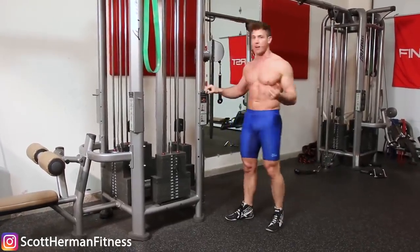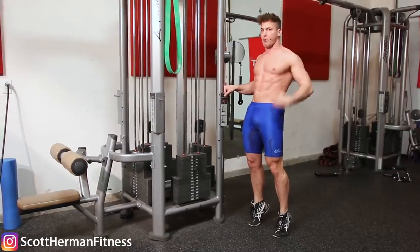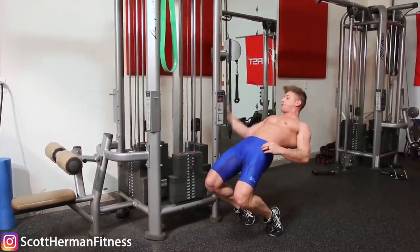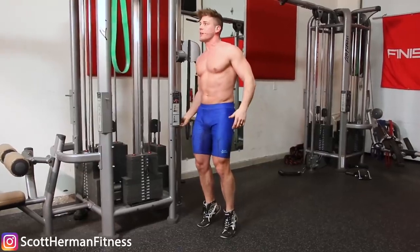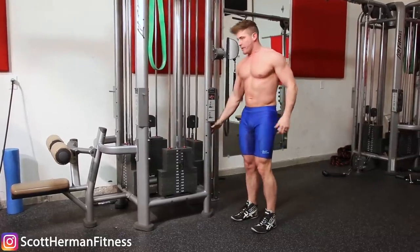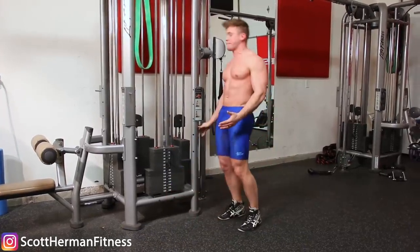For proper form: hold on to something sturdy — even advanced lifters should do this. Go up on your tiptoes, flex your core, flex your glutes, and push your hips forward. You want to keep that portion of your body as stiff and straight as possible so that as you lean back, all the tension goes right to the quads. As you lean back, you'll start to feel a deep stretch. Go down as far as you possibly can, and at the bottom you'll feel the stretch. Come back up and repeat for reps.